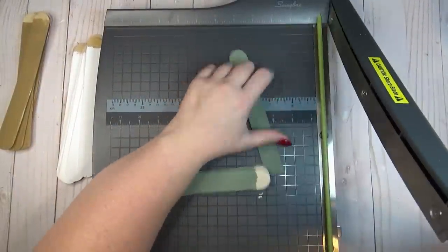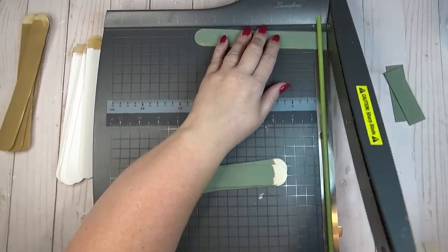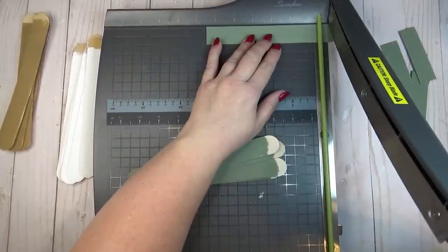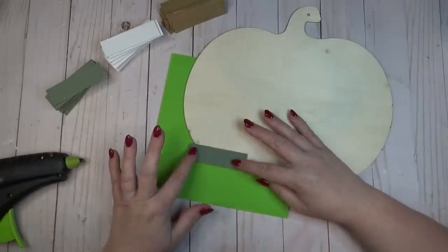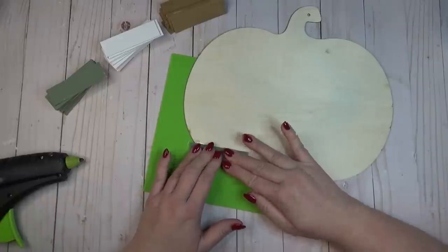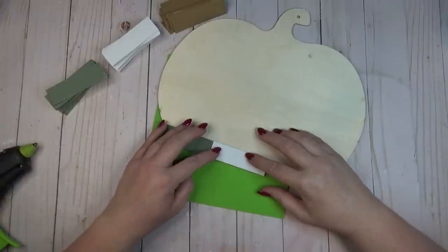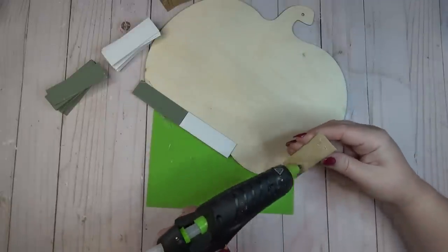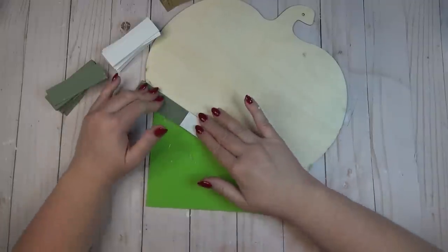After my paint was dry, I needed to cut down my craft sticks, so I got out my guillotine-style paper trimmer — my favorite way to cut craft sticks. First I cut off the rounded edges, then I cut each stick in half, which was about three and a quarter to three and a half inches. I wanted to bricklay these sticks all over the surface of my pumpkin, so starting at the bottom left I added hot glue really close to the edge of the pumpkin, and also hot glue to the back of the craft sticks, alternating colors throughout the bottom row.